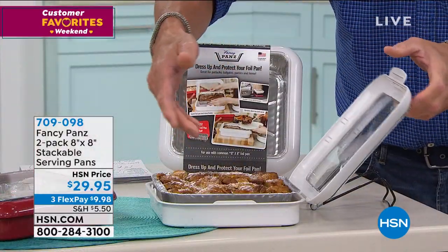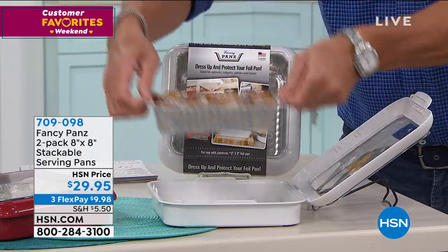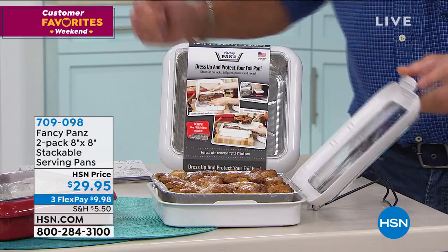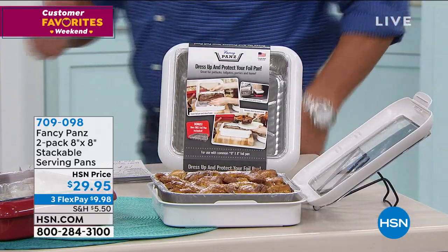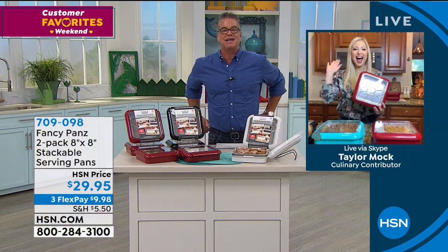Let people serve themselves. If you want, they can keep the pan. You take the fancy pan home, put another liner in it, and you're good to go. Taylor Mock, the lovely Taylor, standing by in her kitchen who I've not seen in a million years.